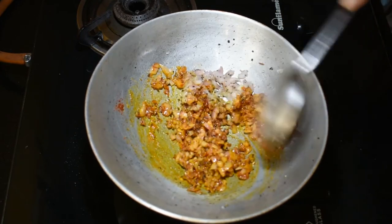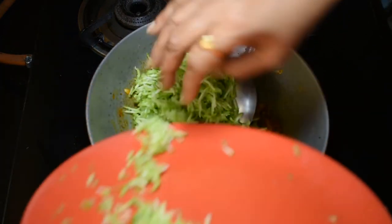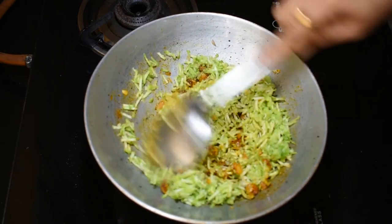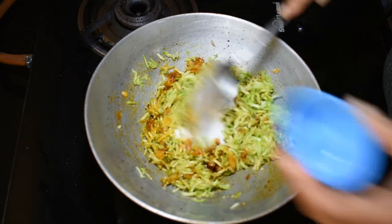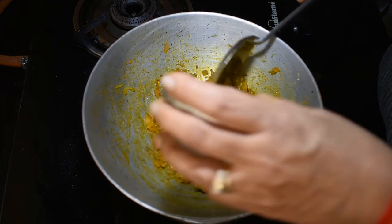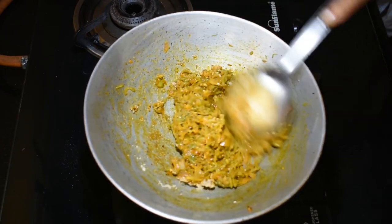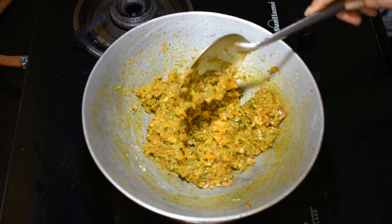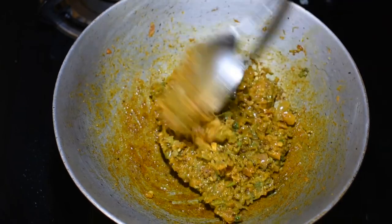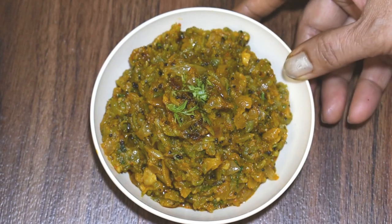Add red chili powder and mix for 1 minute. Add the Turai and peanut powder. Cook for 2 minutes. Now we are ready to transfer to the serving bowl. Cook for 2 more minutes. I hope you will enjoy this recipe.